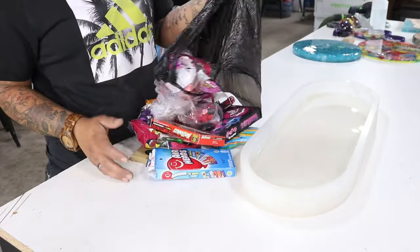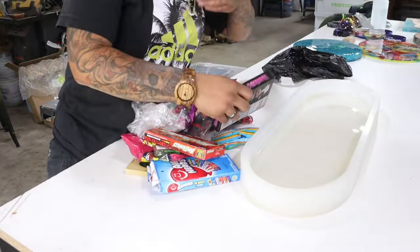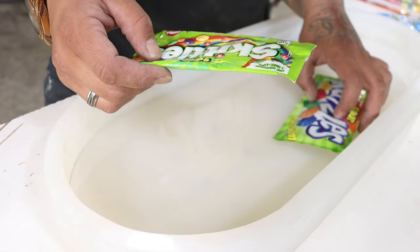I am making a sour candy resin skateboard. That's a hell of a title.